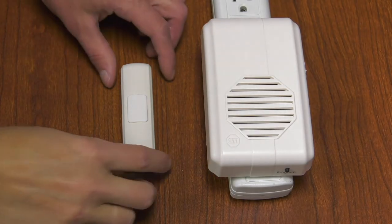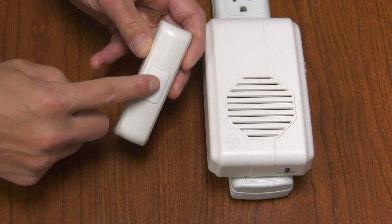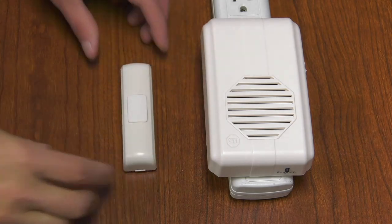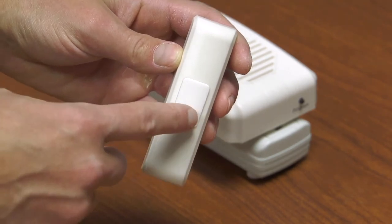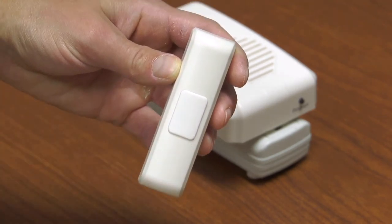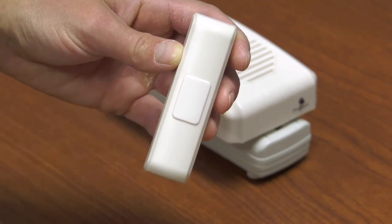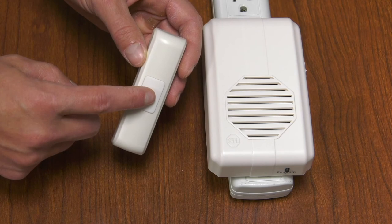To choose one of the 10 sounds, hold down this button for 5 to 10 seconds until you hear the receiver beep. Now push the same button to select one of the 10 sounds. Once you find the sound you want, hold this button until the receiver beeps. This will take about 5 to 10 seconds.